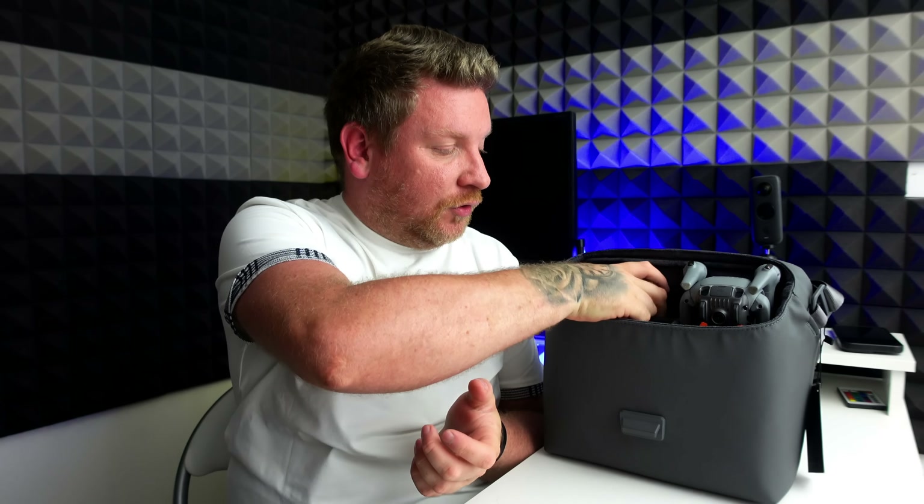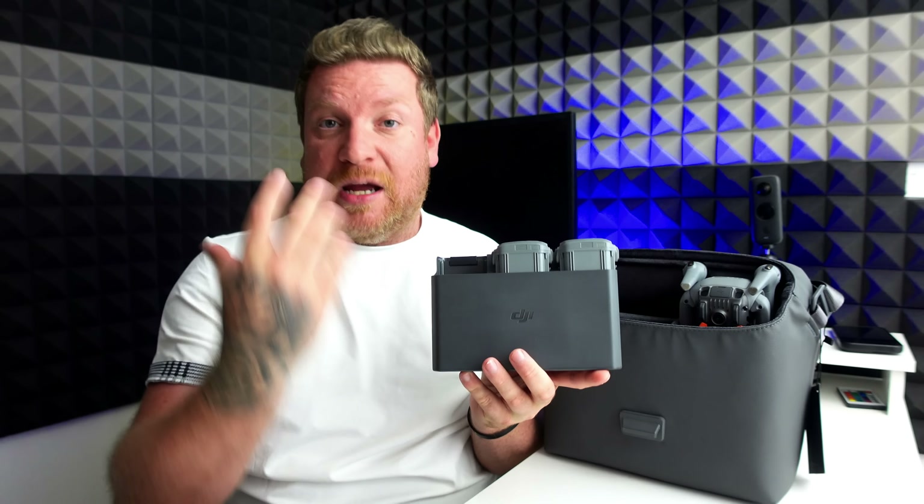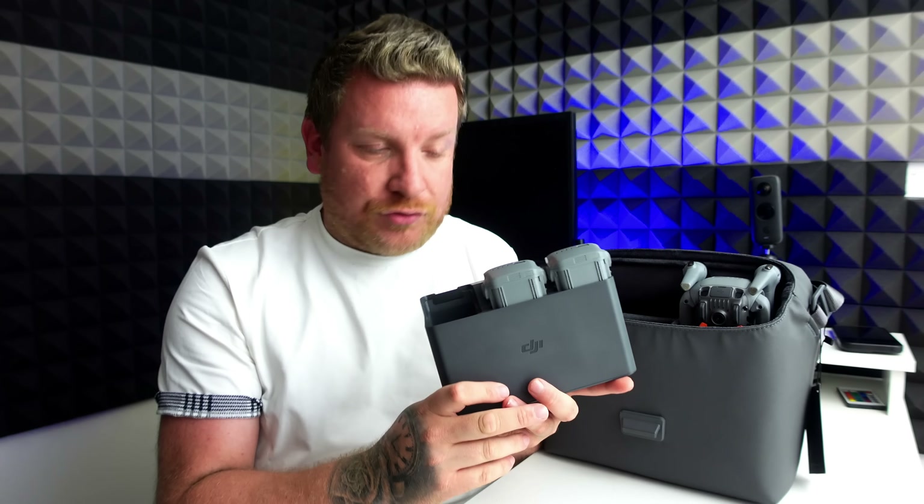Next, we have got this nice charging hub. This is the Fly More combo because I wanted some additional batteries. As you can see, two of the batteries are in this hub and the third one is in the back of the drone.